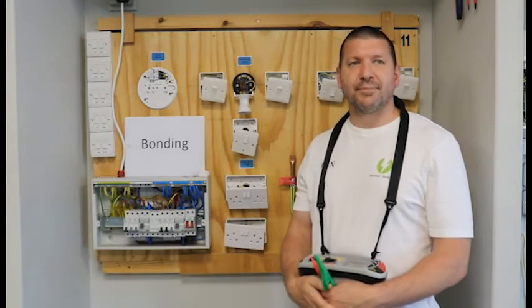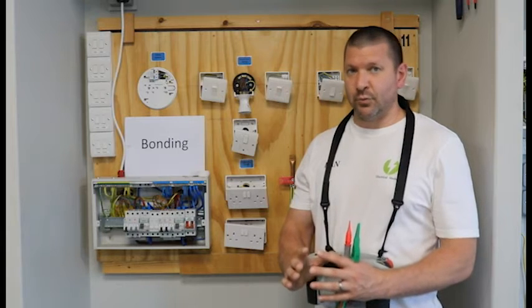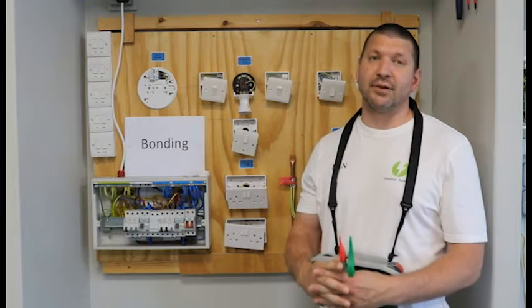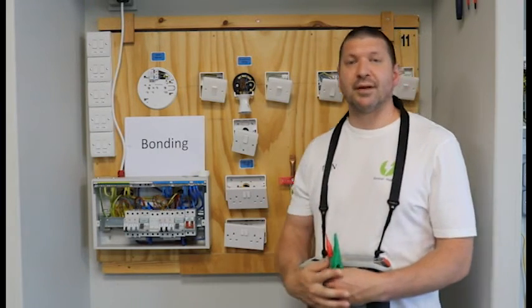Hi everyone, my name is Dan. These videos are for people that are new to testing, and we will demonstrate how to complete each test and how you complete your test schedule. This video is about bonding and how you do it.